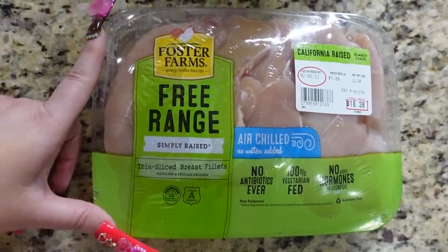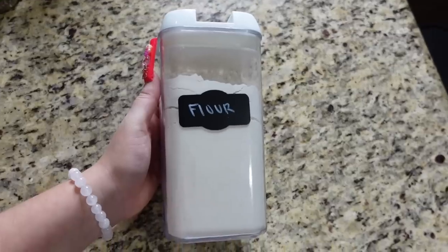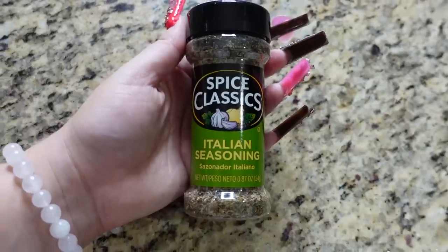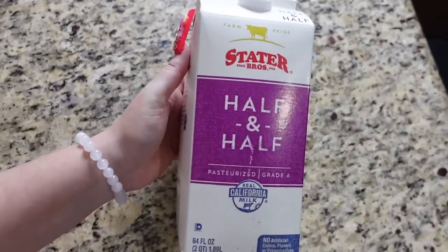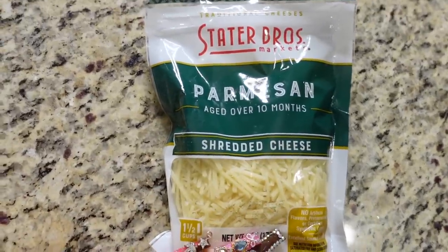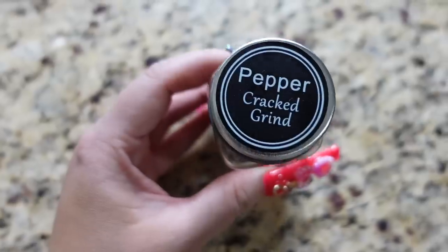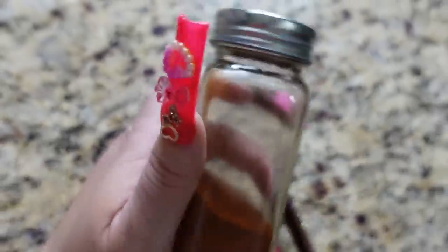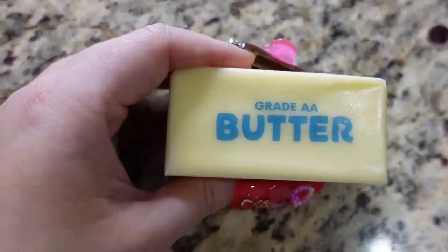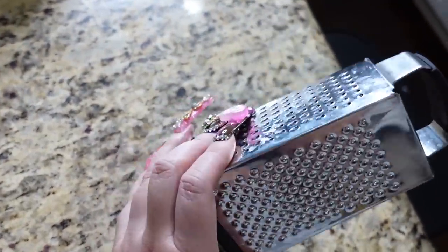Let me show you guys what we're gonna need. You're going to need chicken breast — I'm using the thin slice. You're going to need olive oil, flour, panko, Italian seasoning, pasta, half and half, lemons — make sure you get lemons and not limes — parmesan shredded cheese, crushed chili for spices. You're going to need chili powder, lemon pepper, ground pepper, garlic powder, paprika (the paprika is optional), onion powder, salt, eggs, butter, fresh garlic, onion, and you're also going to need a grater to make the lemon zest.